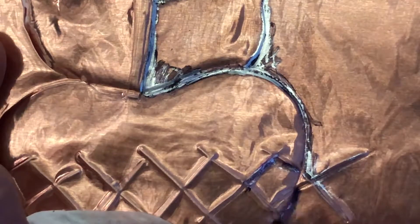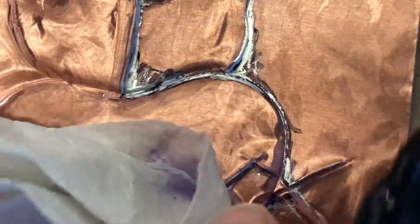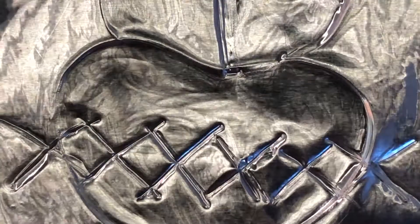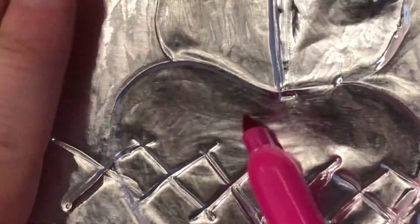Now I've got wet alcohol on my marker, so it doesn't want to work anymore. I'm going to let that dry a little bit and show you the color side. I've got some colored Sharpies — I could do the black on this side too, but I'm going to show you colored.